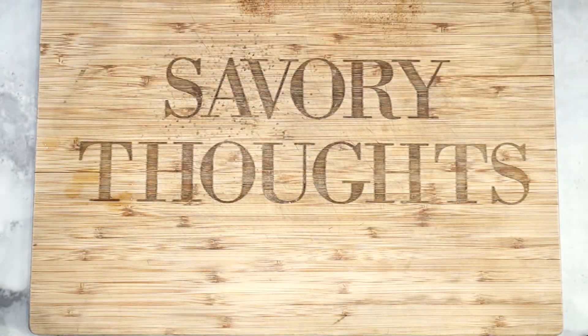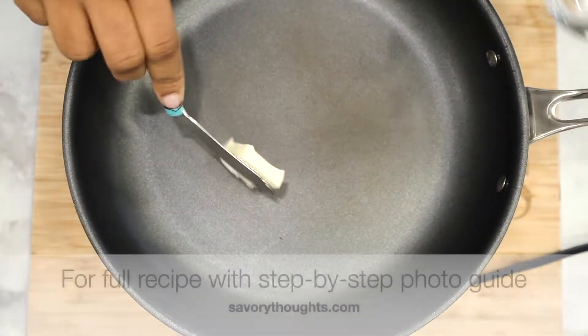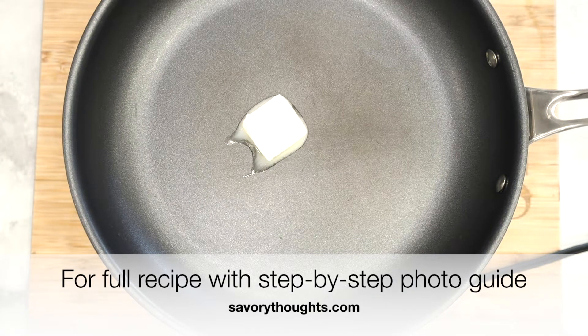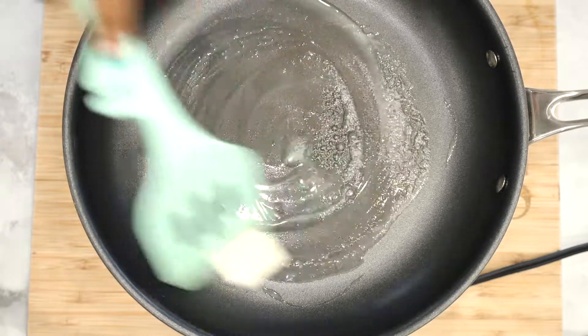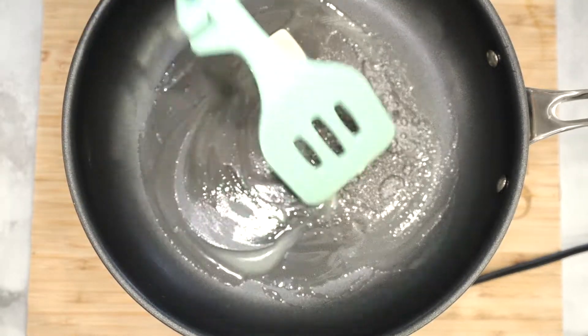Next, in a nonstick skillet go ahead and add in the butter. The full recipe to make this delicious French Toast is on the website at SavoryThoughts.com, and we're also showing you a step-by-step photo guide to make this recipe with ease. Go ahead and use a spatula to melt the butter.